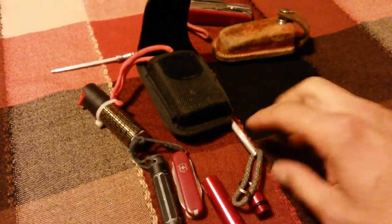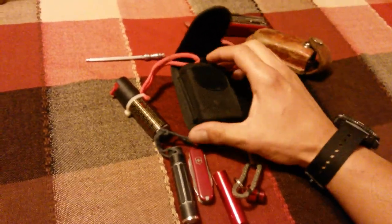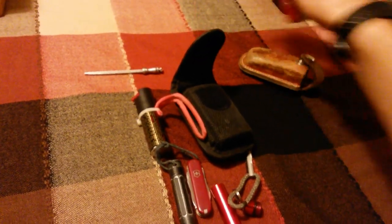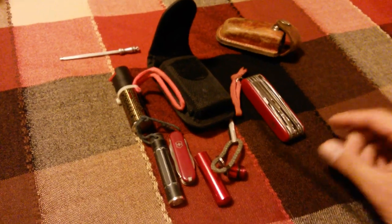So this is my update on my EDC that I carry on my belt. I hope you like it. Any comments or suggestions are welcome, and I hope you enjoy the video. Thanks a lot for watching.